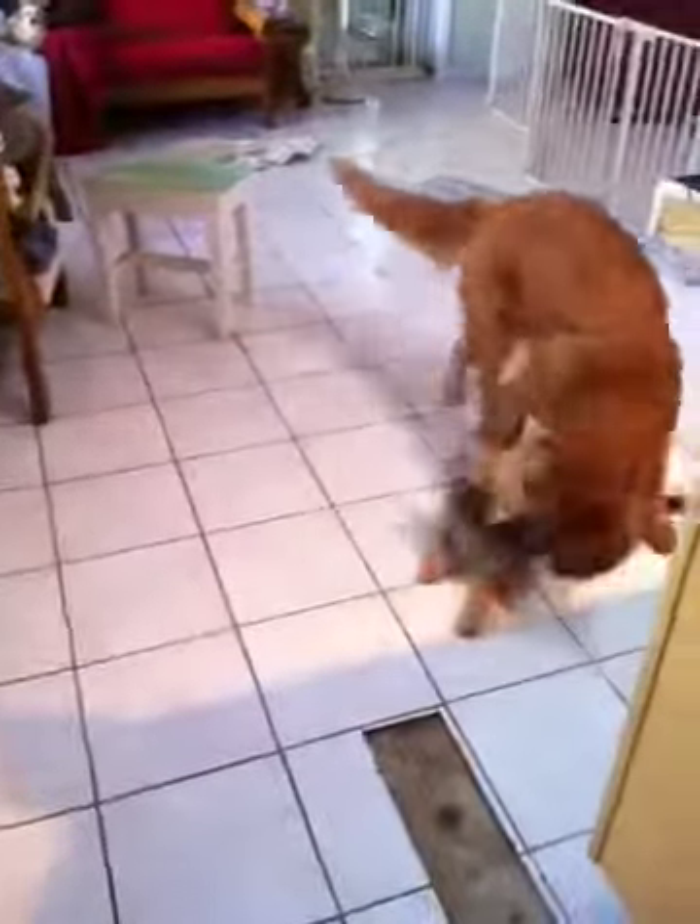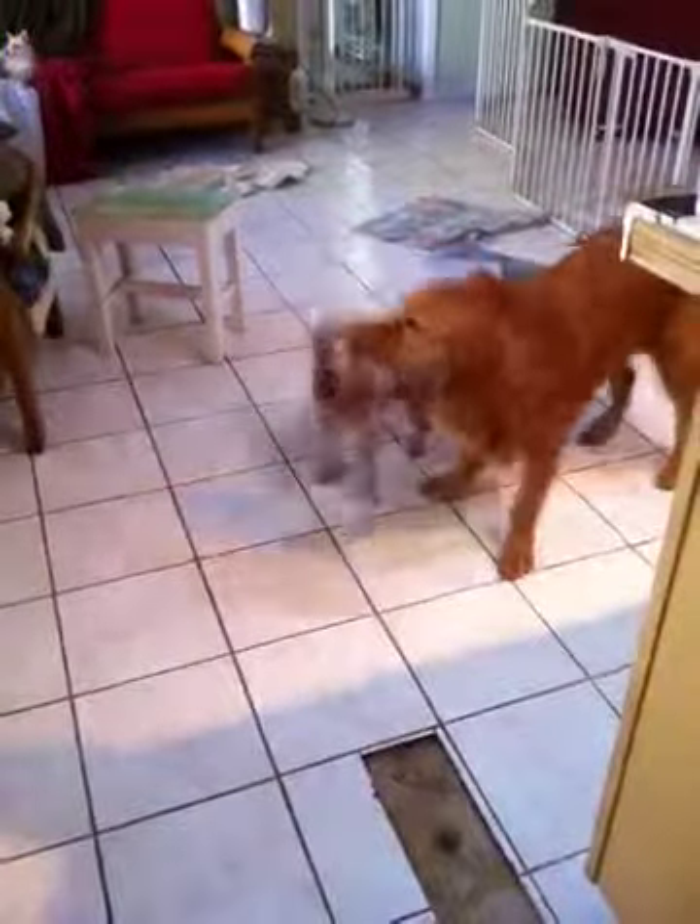Potato starch, we have rice flour, tapioca flour, some xanthan gum, shortening, and butter. It goes together in cold water, and just like a regular pie crust, you're going to have a gluten-free version.